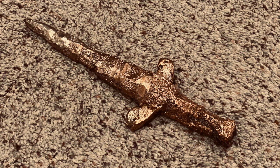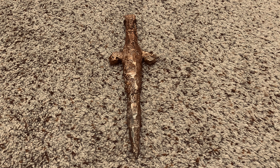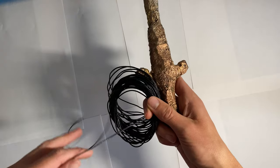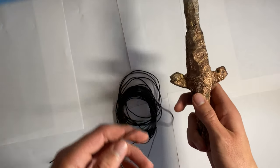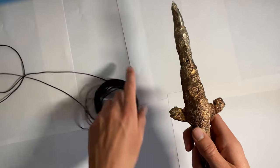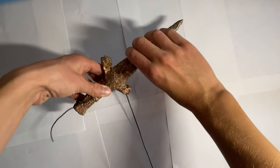Alright guys, here's my copper dagger that I made with thermite in my previous video. If you haven't seen that one, I highly recommend it. Those are just some before pictures so you get the general idea of what it looked like. In this video, I'm going to be wrapping leather cord around the hilt of my dagger, around the guard and the handle, just so I can get a better grip — and it also looks a lot better.